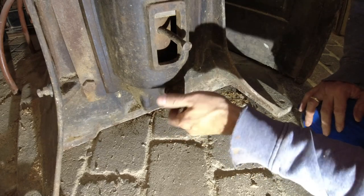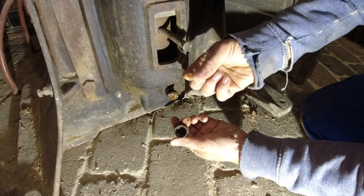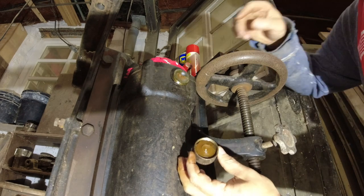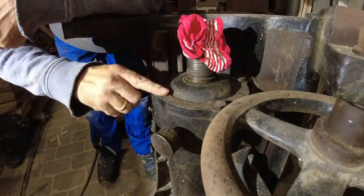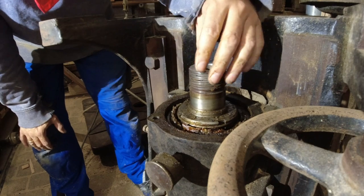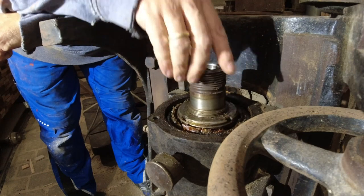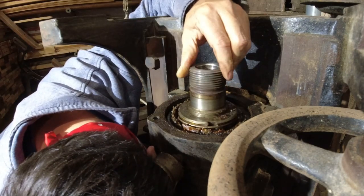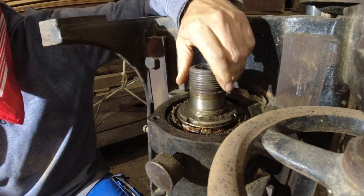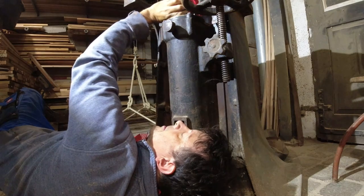What remains to be clarified is the condition of the spindle bearings. Both have lubricators that are still full of grease, and the type of lubrication suggested that ball bearings are installed here. Opening the bearing cover proved that to be true. After my experiences with the old bandsaw and the planer, I didn't expect this machine to have modern ball bearings — but unlike the other machines, it was probably not built around 1900 but in the 1930s.